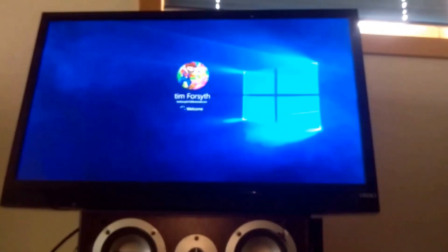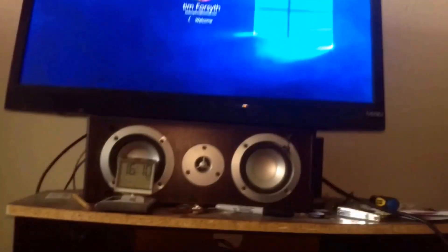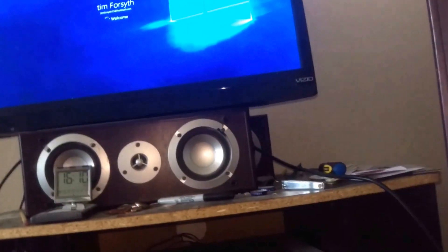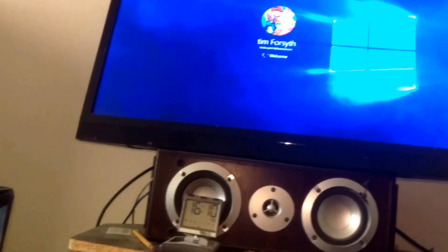I'm going to type my password. Password typed. And now wait for the boot up.